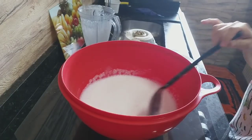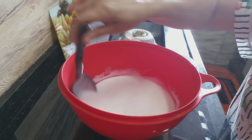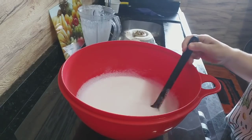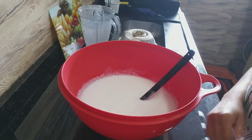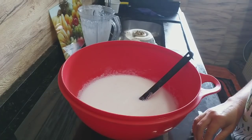Agora eu vou deixar ele se assentar. Podem deixar até por 24 horas. Mas na hora que a espuminha de cima se assentar, a gente já pode colocar nas bombinhas ou na garrafinha — naquelas que a gente guarda, super esterilizadas — para usar como sabão. Já volto com vocês.